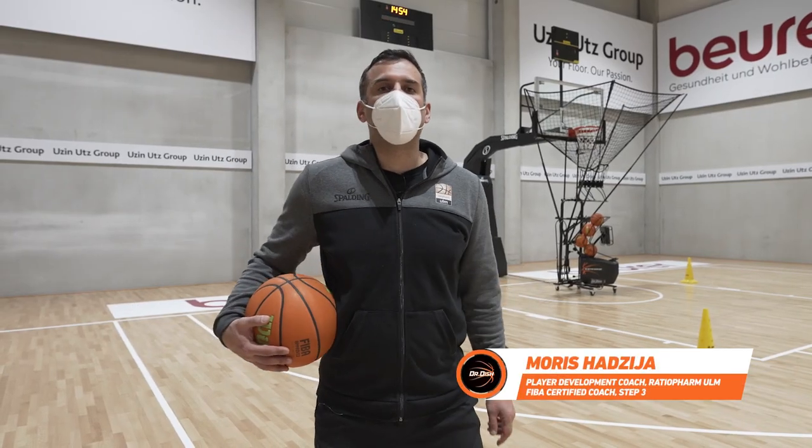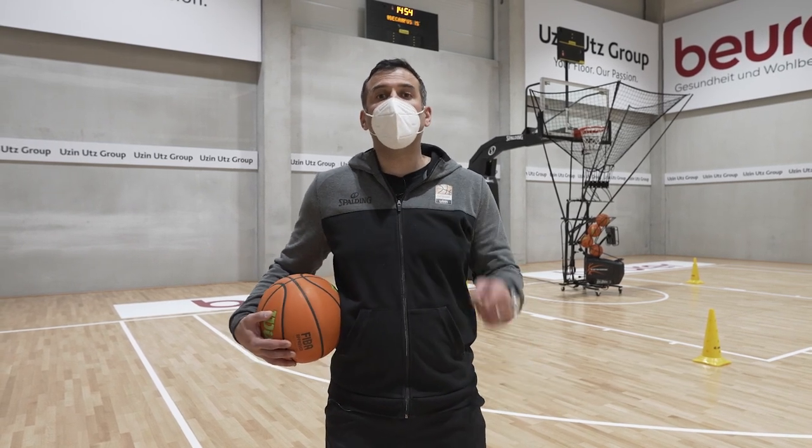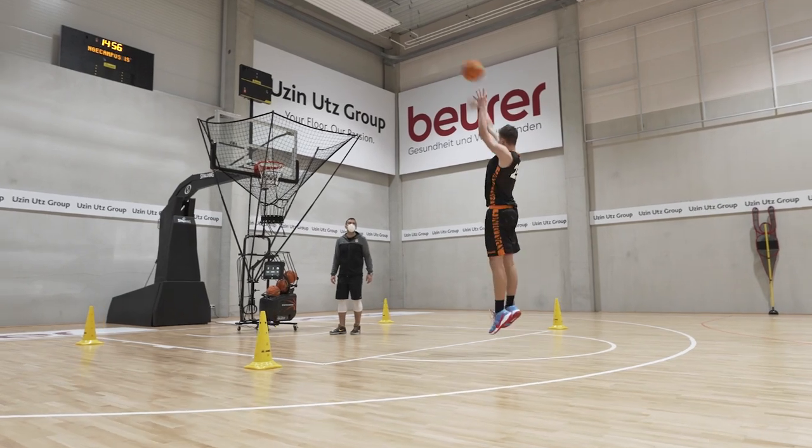Hi guys, this is Coach Morris from Ratiofamul. Let me show you our next workout, we call it Attack and Escape. This is basically a 20-make drill, so 10 makes per player from each side. Let me show you how it's done.